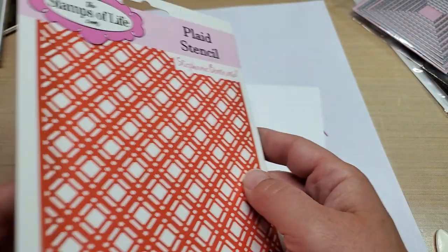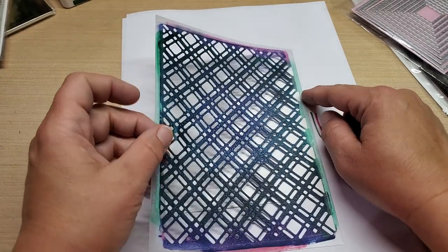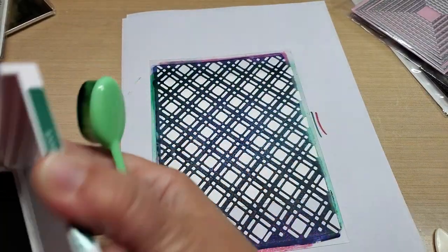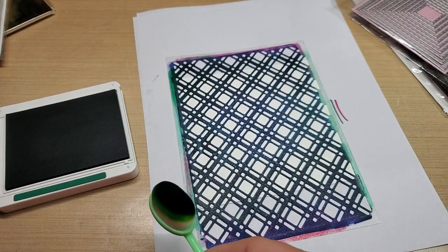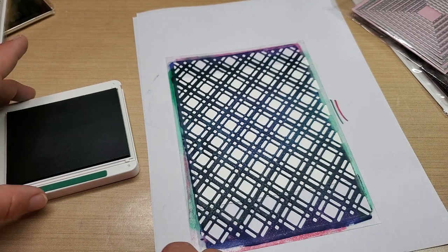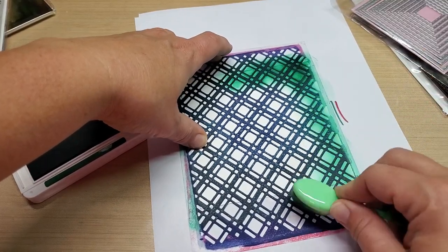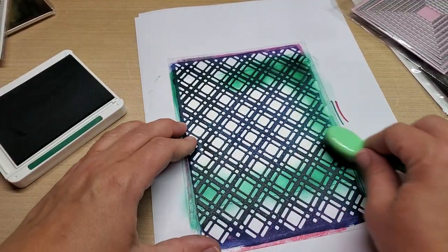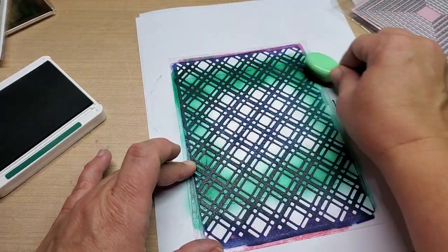I got this plaid stencil from the Stamps of Life. I'm just going to lay it on here and line this edge up to the edge of my cardstock. I think that looks cool. I don't know how I'm getting green everywhere — oh wow, I got green everywhere. Apparently the last thing I did was green. Since this is just going to be a panel, I only have to do the sides. I probably gotta make sure I go in a little bit farther. I got green all over me — I don't even know how I did that.